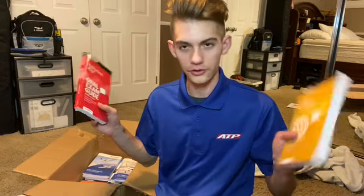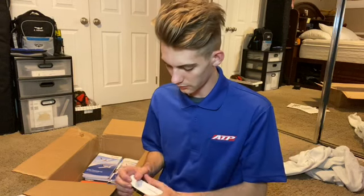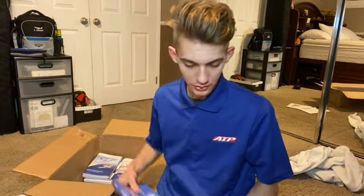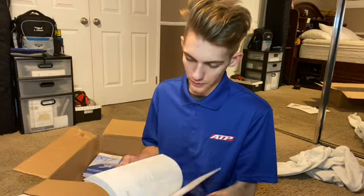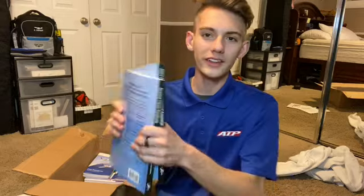Next we have instrument pilot, flight instructor, and oral exam books. These are going to be very useful because the oral part of the test makes me the most nervous — they can ask you anything. They also gave me a commercial pilot oral exam guide and my private pilot oral exam guide, but I already have my pilot's license. And we've got an airplane flying handbook.